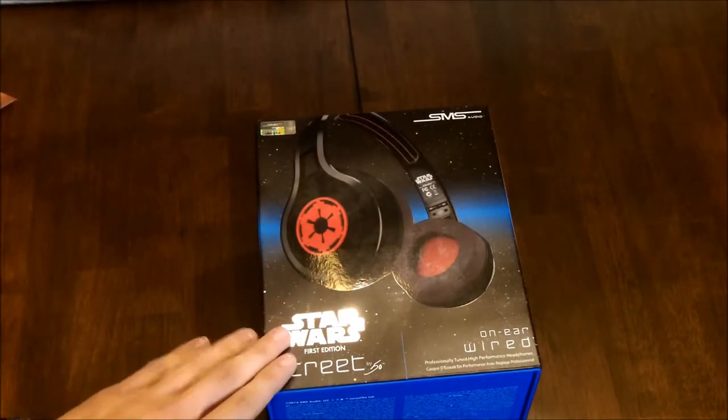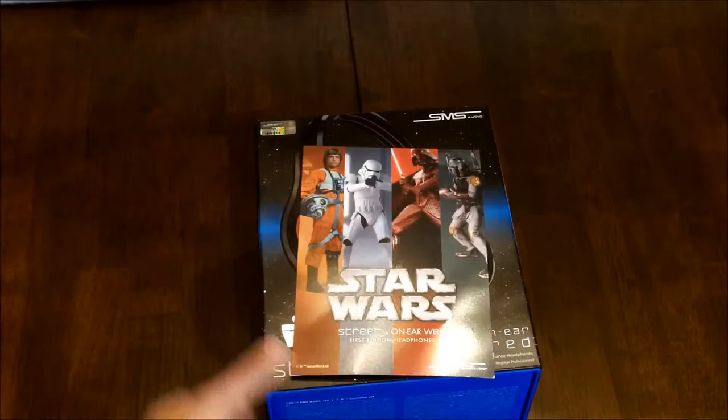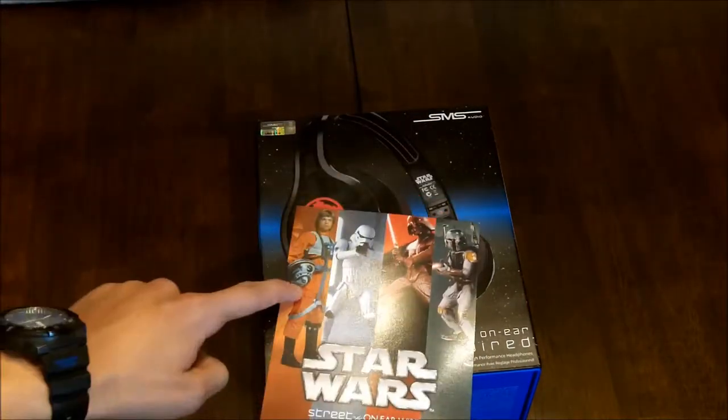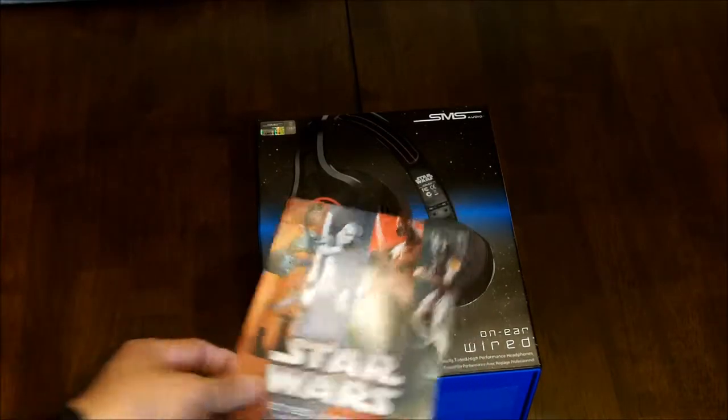I picked these up at Comic-Con and it was an exclusive because it is the first edition. They also give you some very cool things. This is the flyer they gave me — it tells you about the Star Wars line, and there are three other different models: the Rebel one, the Stormtrooper, and the Boba Fett.